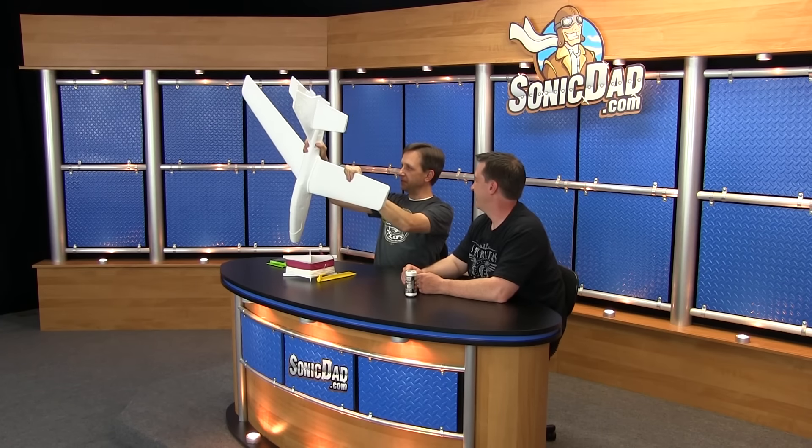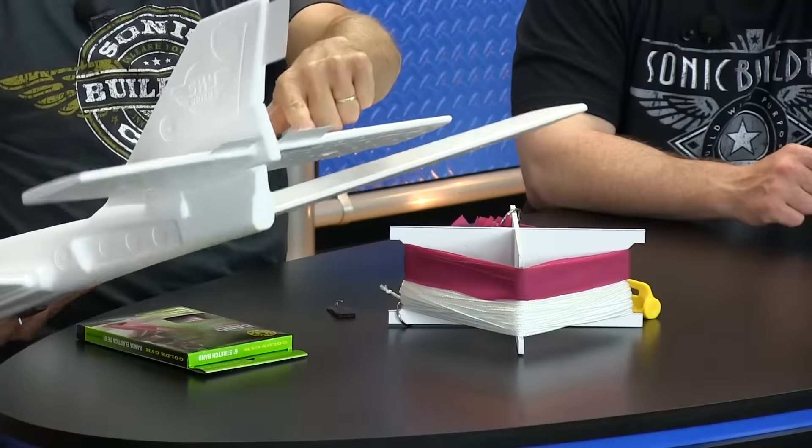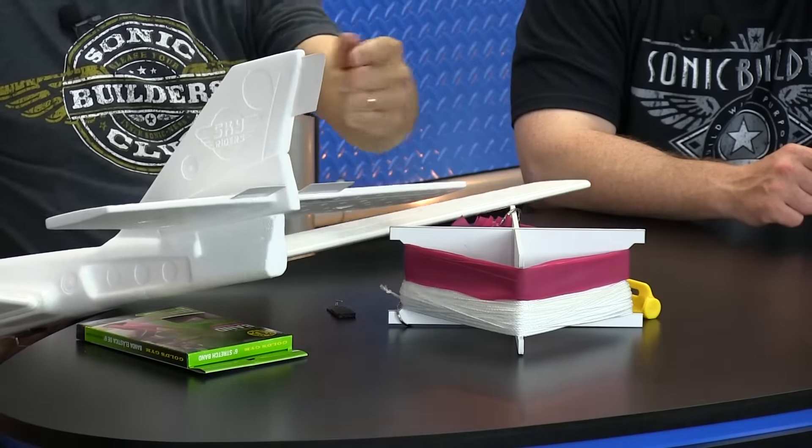This is a swept-wing glider, which complicates things a bit, so I had to do some trial and error. This launching system exists in a larger form for RC gliders, but I wanted something simple, cheap, and scaled down. Because of the swept wing, the sweet spot is about in the center of the wing root. You also need to add trim tabs — small tabs on the elevator and one on the rudder.